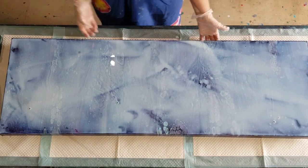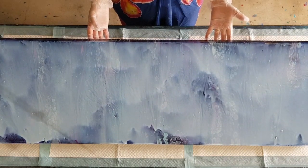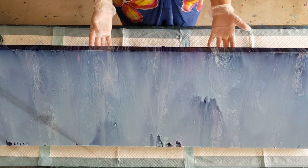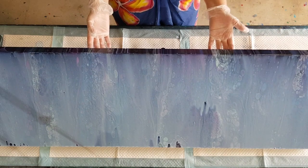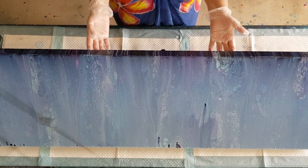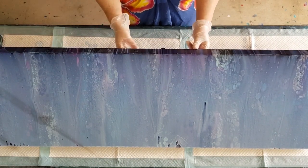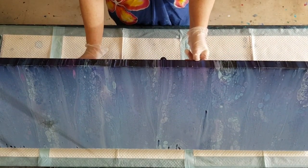Now I'm just going to tilt the excess off because I don't want any puddles at all. Puddles are a problem — puddles will crack. It's not a medium that you can go over and over, so once I've tilted this I'm not going to go over it again with my palette knife because it will start leaving streaks. Just tilt as much as you can and get all that excess off.